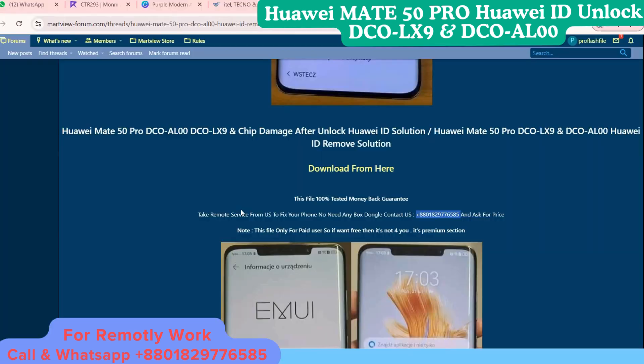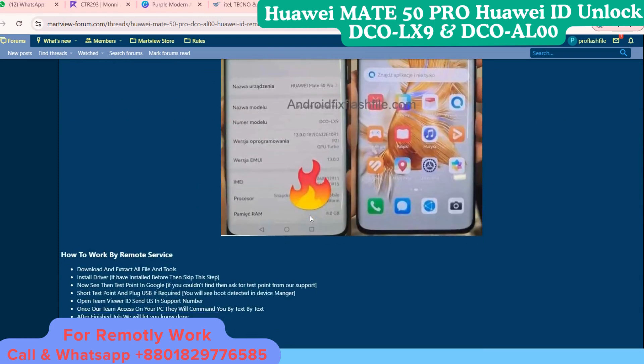If you want to unlock your phone, just contact us on WhatsApp. The WhatsApp number will also be in the link description. Just contact us and get your phone fixed.